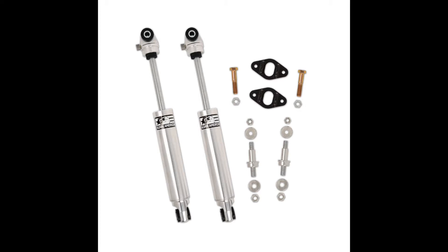Aldan TrueLine series shocks are machined from 6061-T6 billet aluminum, providing a lightweight, high-strength solution for reducing unsprung weight.